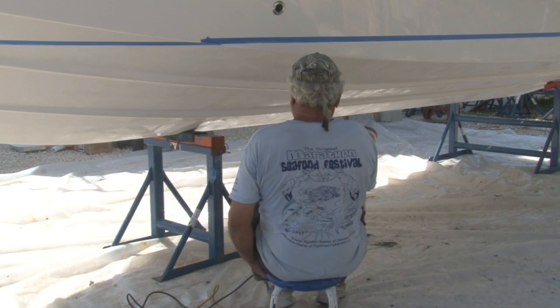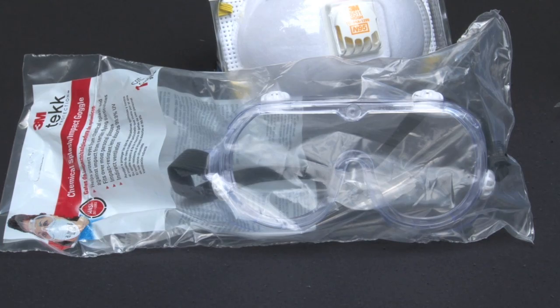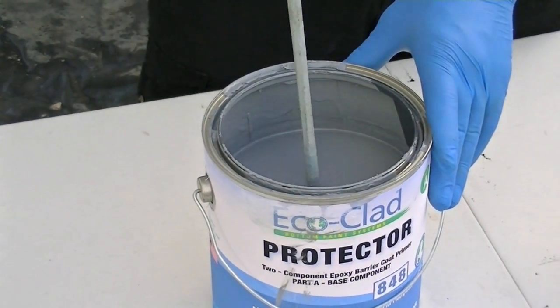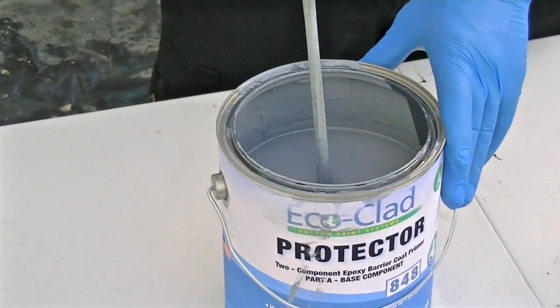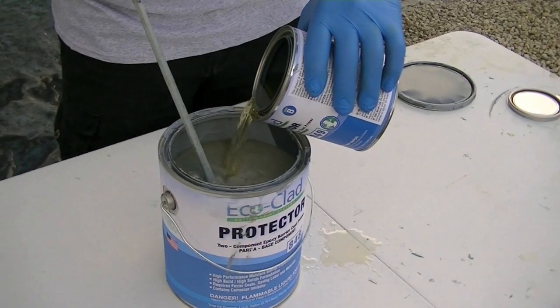Sanding dust can be hazardous. Always wear the required protective equipment and comply with all health and safety regulations. Next, apply at least one coat of EcoClad Protector 848 Barrier Coat Primer to help protect your hull, according to the instructions included with the primer.